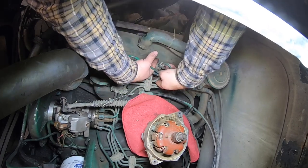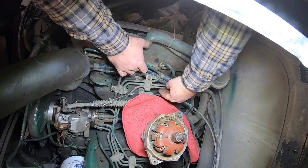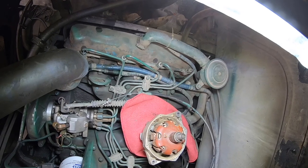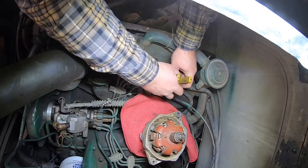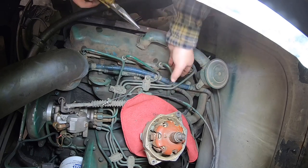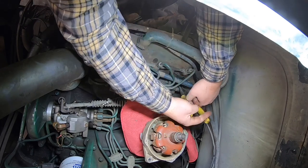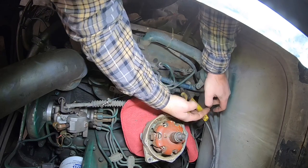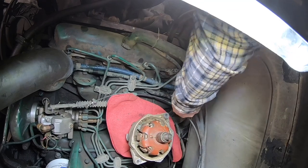This one when it tightened up, it twisted the spade part compared to the other one, and the wires kind of memorized into that one particular position. You gotta be careful not to break those little blades off.